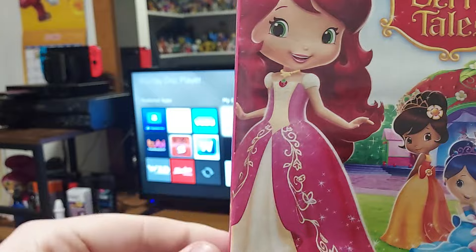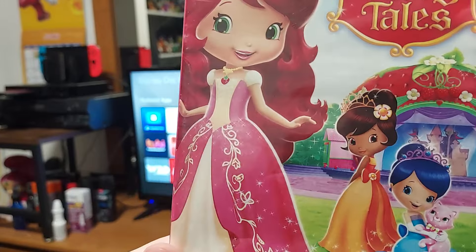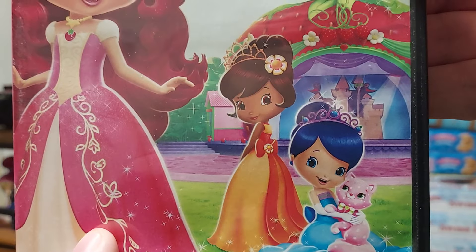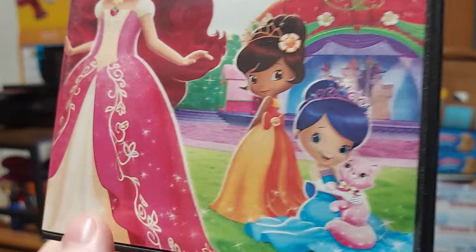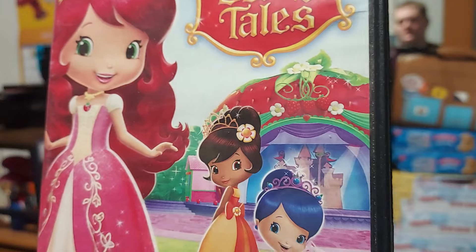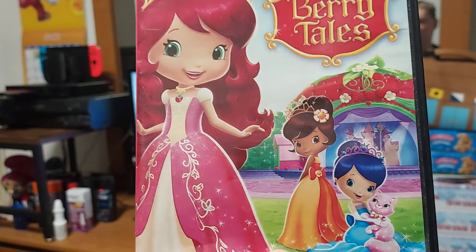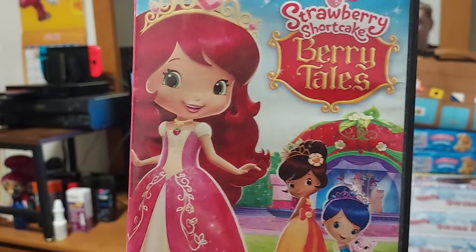On the front, we have Strawberry, and it looks like she's a princess. And there's Blueberry and Orange. And there's Custard the cat. It looks like the background right here is the stage. So it looks like Strawberry, Blueberry, and Orange are dressed up like princesses. That's pretty fancy.